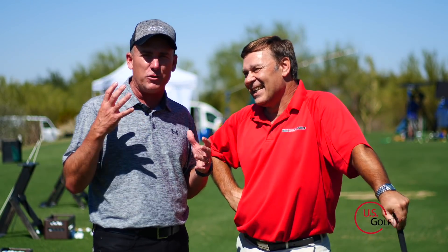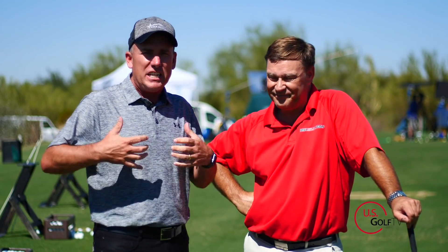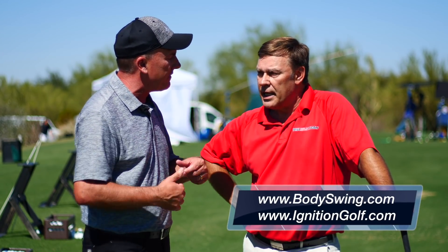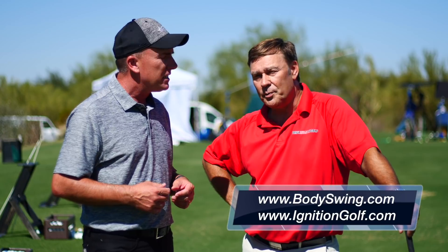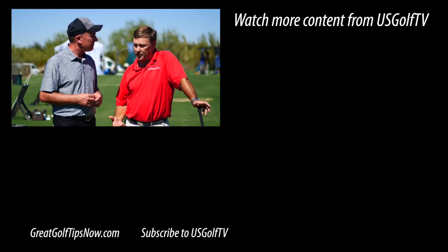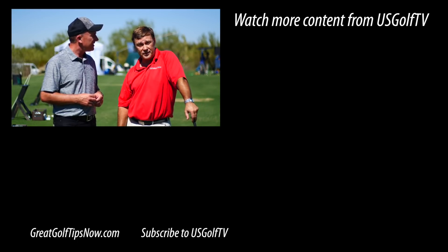If you like it long and you like it straight, you're going to like that for sure. That's great information, Paul. What he just said there I would completely agree with — you've got to be calm, you've got to be loose, you've got to be relaxed to create maximum speed. If people want to find out more, Paul's got some great information. They can go to bodyswing.com or ignitiongolf.com, where he's got tons of golf tips and his body swing technique which teaches you a powerful, effortless, pain-free golf swing.